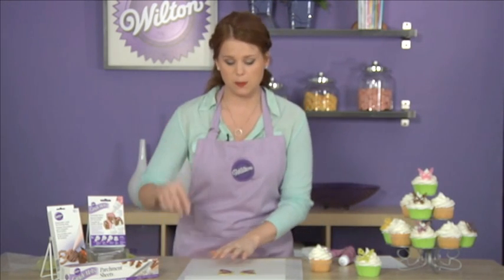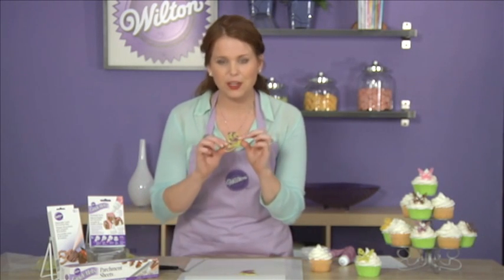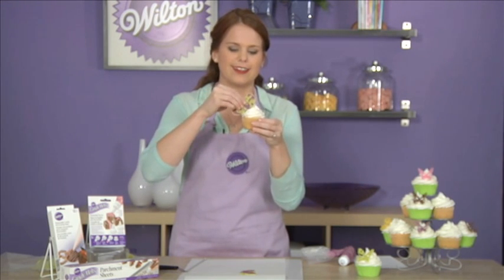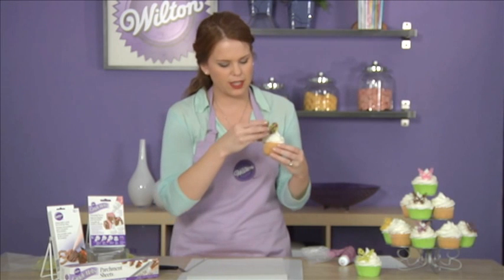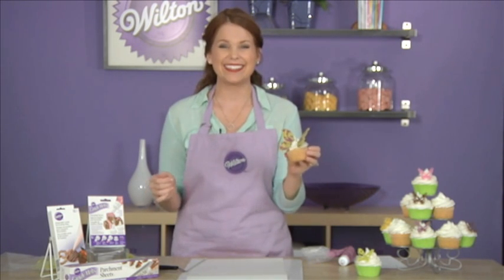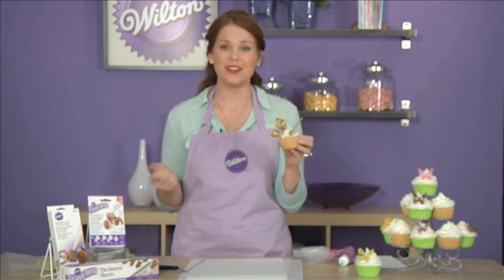Take your spatula and slide it underneath — and look how beautiful that is! Now take your cupcake and you're going to place the wings right inside, and this will make them look like they are 3D. Just like that. These products and more easy but impressive candy techniques can be found at Wilton.com. Check it out!